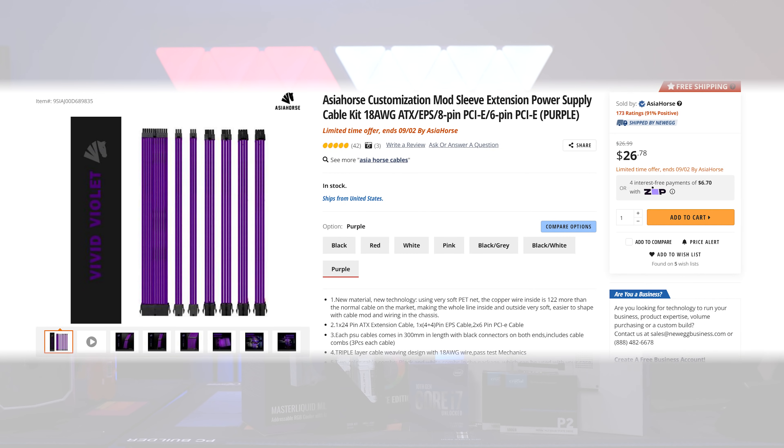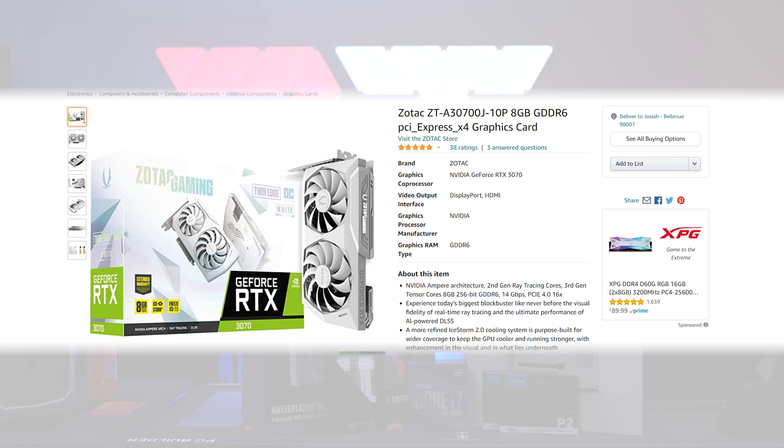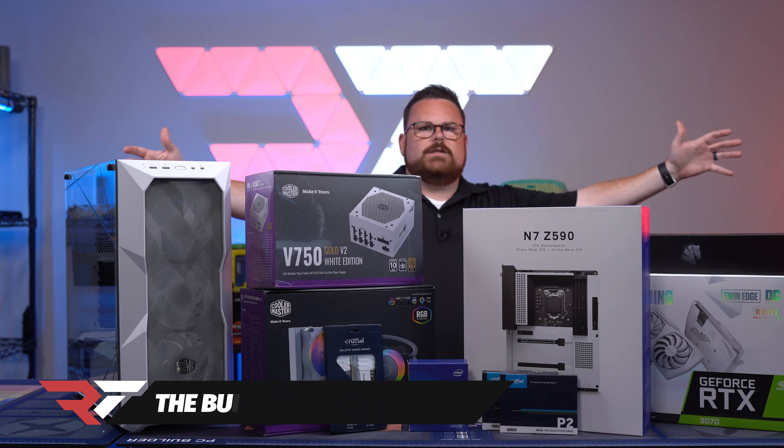We're using the 750W Cooler Master Gold Edition PSU with purple Asia Horse cables. And we're using the Zotac Twin Edge white GPU. Should be an absolutely fantastic build.